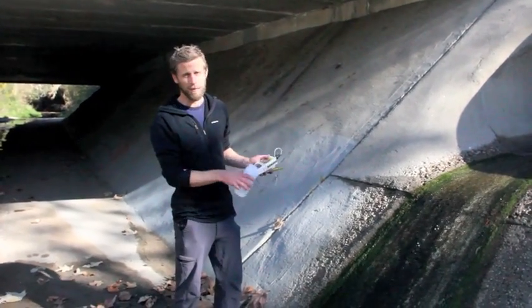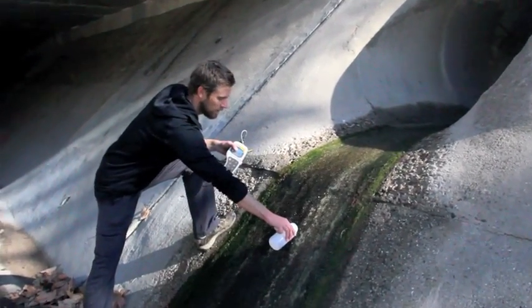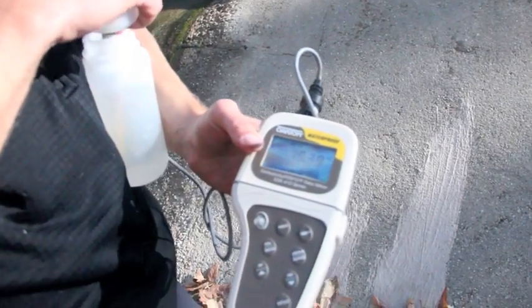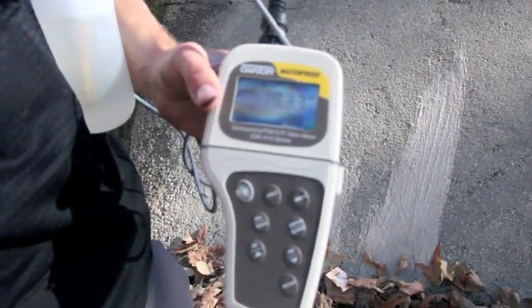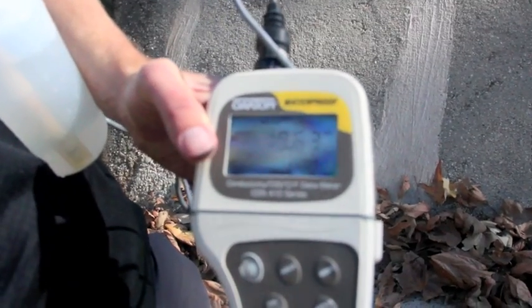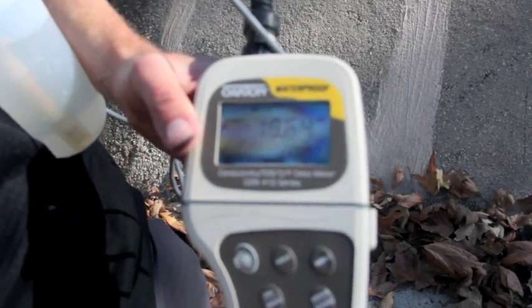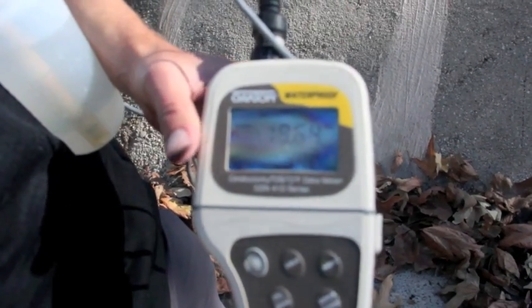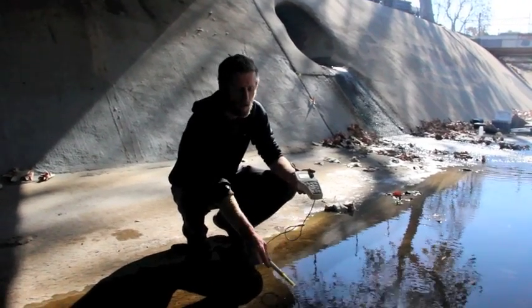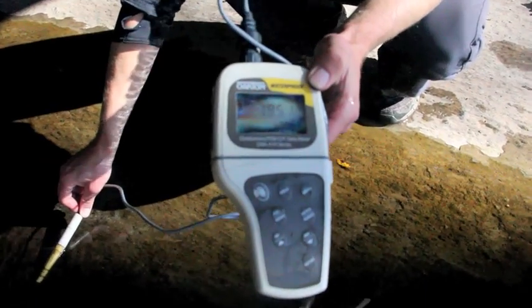So we're going to walk upstream and see if we can figure out what's causing this increase in salinity. Here I'm going to get a sample from this pipe and take a measurement. It takes a second to stabilize. We're at 19.53, 19.63 millisiemens. Remember, the state standard is three. And now getting an upstream measurement — we're basically at 1.94.